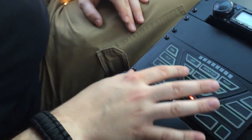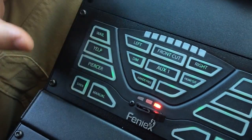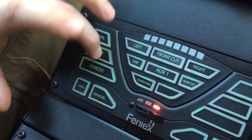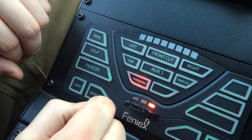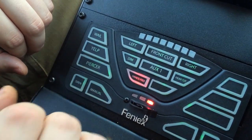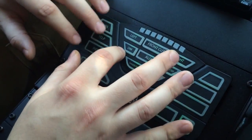Everything here is customizable as far as the sirens and the layouts. On this side I've set it up so you have a wail, a yelp, and a piercer. There's also a hands-free mode where you can use one button to basically cycle through everything. And up here you have some other cool stuff where it's really customizable.